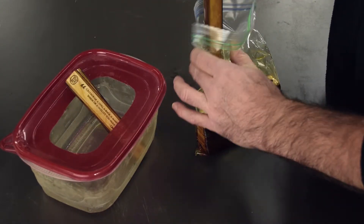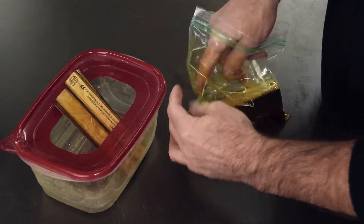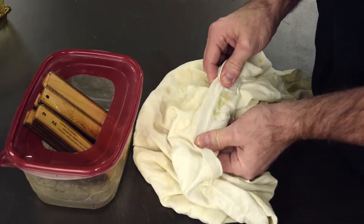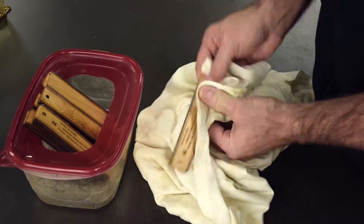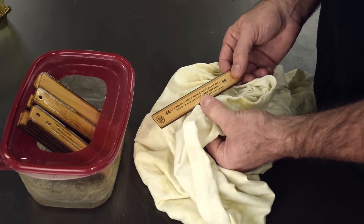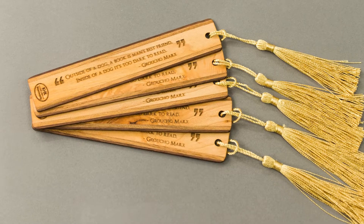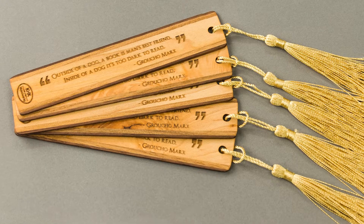Any remaining oil on the pieces will drip into a plastic container as you stand them upright. Finally, wipe off all the remaining excess oil and hang the pieces overnight to dry. You can speed up the drying process by blowing air over them with a fan or by hanging them in front of a forced air heating duct. As you can see, the oil really brings out the natural colors of the contrasting woods and makes the laser engraving really stand out. You can find small tassels online to give your bookmark a professional finish.